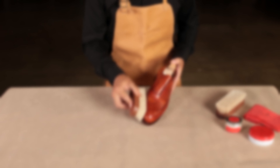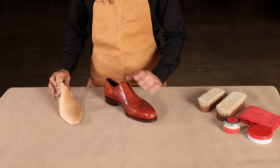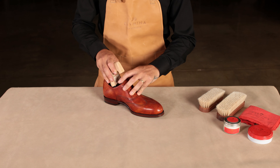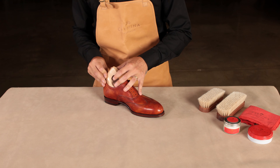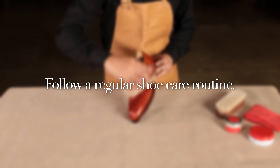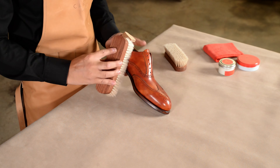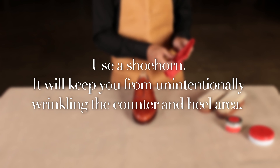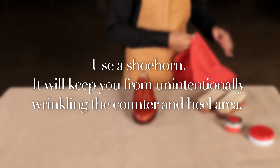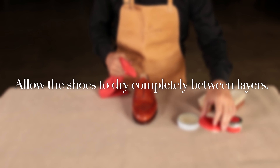Extra care tips. Remember to insert the shoe trees when you are not wearing the shoes — this will prevent the leather from deforming and will also help avoid wrinkles in the toe or heel area. It will absorb moisture, preventing the shoe from damage and breaking on the inside. Follow a regular shoe care routine to help keep the pair in good shape and prevent any damage or minor scuffs from becoming permanent. Use a shoe horn — it will keep you from unintentionally wrinkling the counter and heel areas. Allow the shoes to dry completely between layers; this way the cream will deeply nourish the leather and the wax will give its best results.